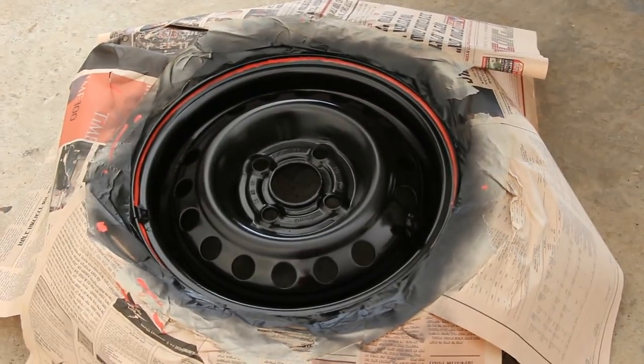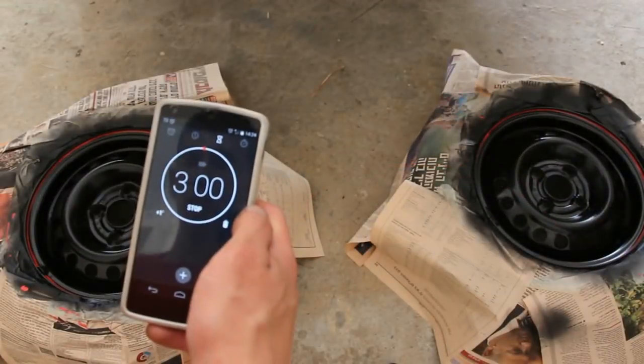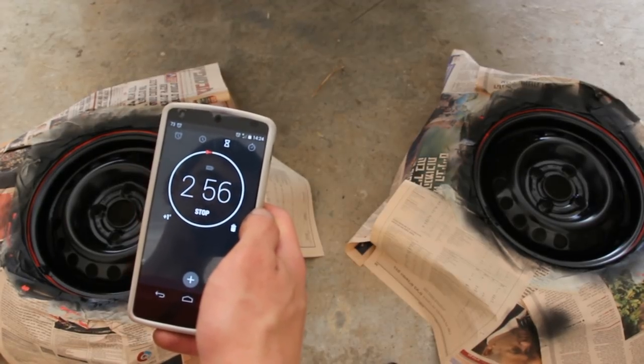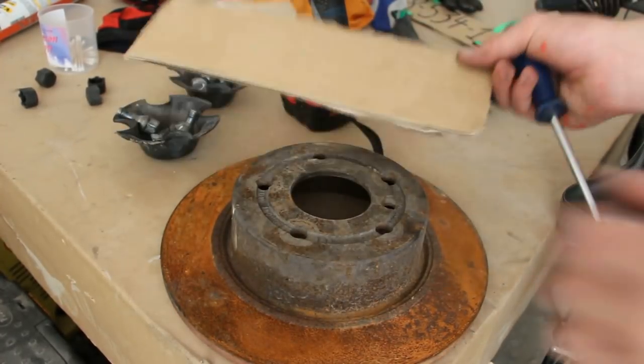After letting it dry for about 3 minutes, make a second layer. Remember, you will always be able to correct mistakes with a black marker, so don't worry about every small slip-off.